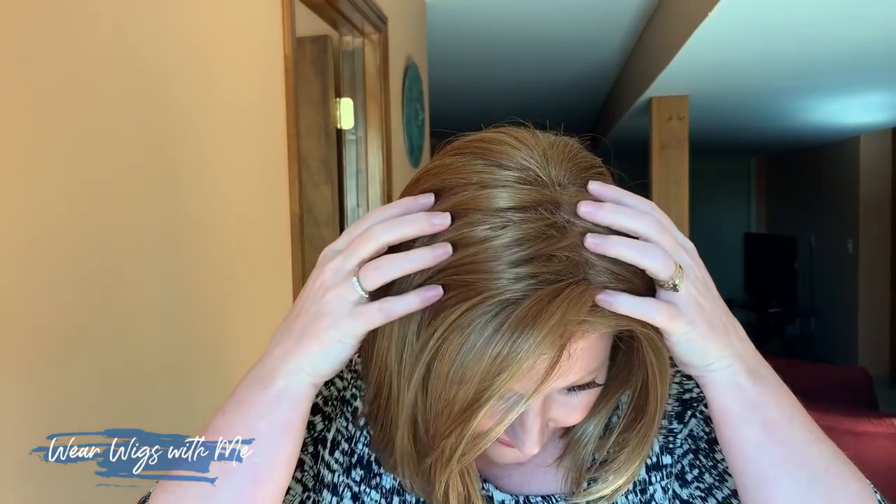The fifth wig that I bought was Kristen by Jon Renau in the color 27MB, or strawberry shortcake. If Kristen looks familiar, that's because I've done a video on Kristen before, but I thought it wouldn't hurt to do a new one and go over her again since now I have a tripod and a microphone — not shooting on a selfie stick like the first one. Kristen has a lace front and then just an open cap.